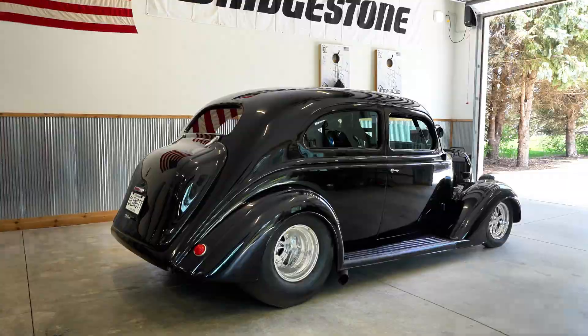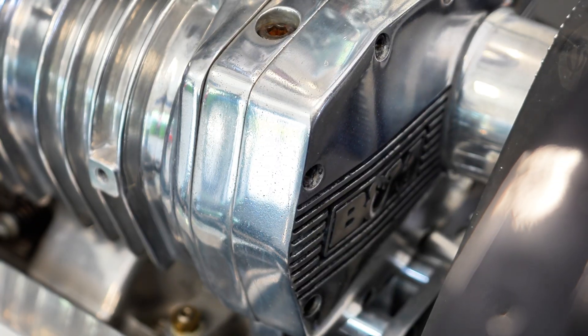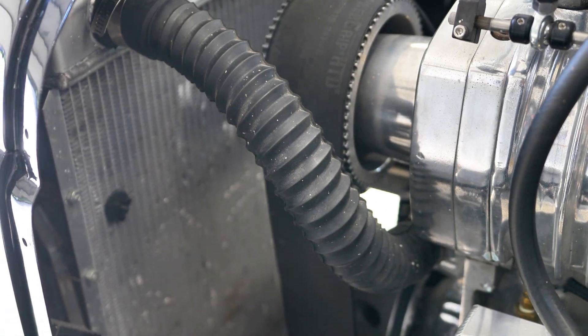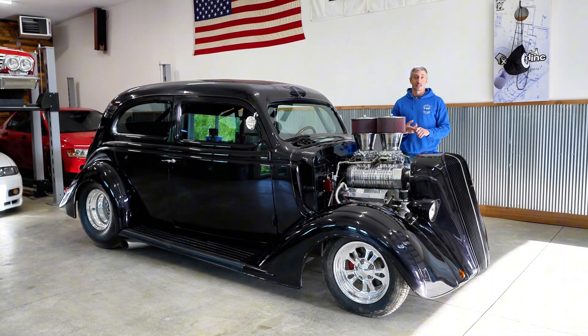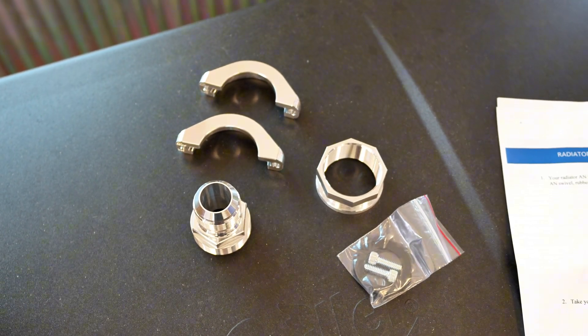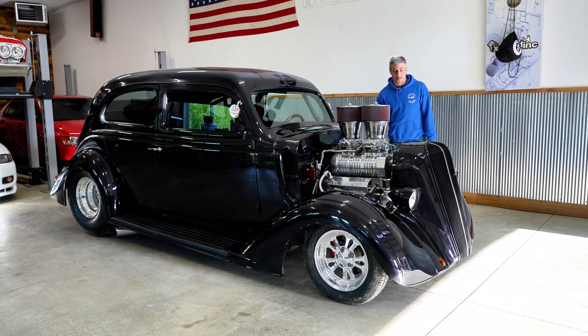Hey guys, today we've got a 1936 Nash Lafayette with a small block Chevy and a giant 871 blower on it, and today we need to upgrade the radiator hoses. We can't have these ugly universal radiator hoses on this car that's obviously very well done. So to make this easy we're going to use our radiator AN adapter clamp. To get started, the first thing we're going to do is get the coolant out of this thing and then rip the hoses off.